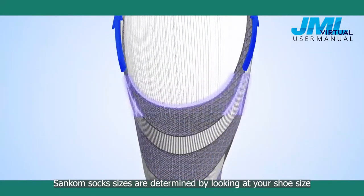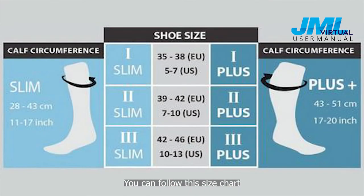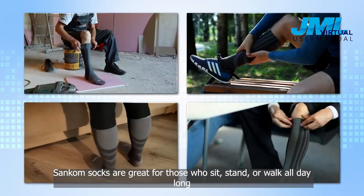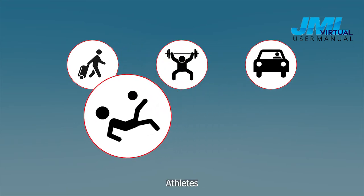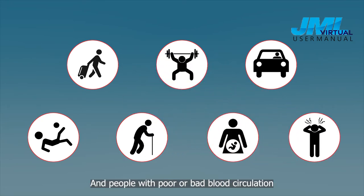Suncombe socks sizes are determined by looking at your shoe size — you can follow the size chart. Suncombe socks are great for those who sit, stand, or walk all day long, frequent travellers, working out, drivers, athletes, elderly, pregnant ladies, and people with poor or bad blood circulation.